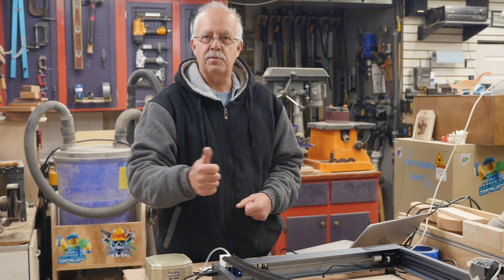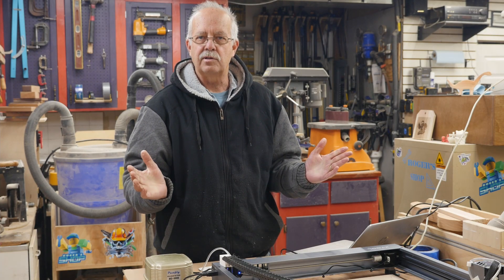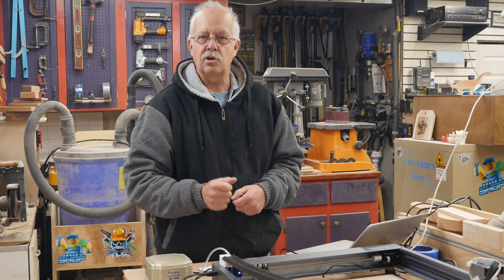So if you got something out of this, appreciate it getting a thumbs up — always helps the channel. Otherwise, I'm Roger in the shop. Thanks for watching, we'll see you on the next one.